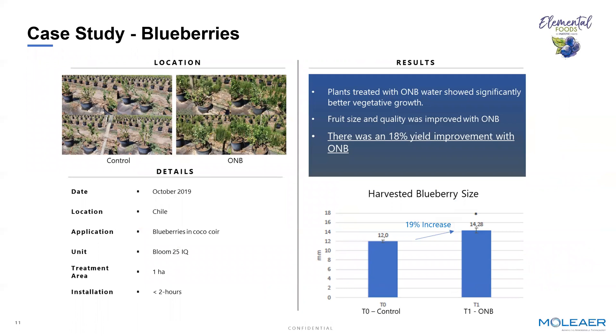Blueberries — a similar case — adding oxygen nanobubbles is demonstrating not only better root health and root development, but translating directly to fruit size and fruit yield. This is another project we've done in Chile, where most of our outdoor specialty crop application development and proof cases have been conducted so far.